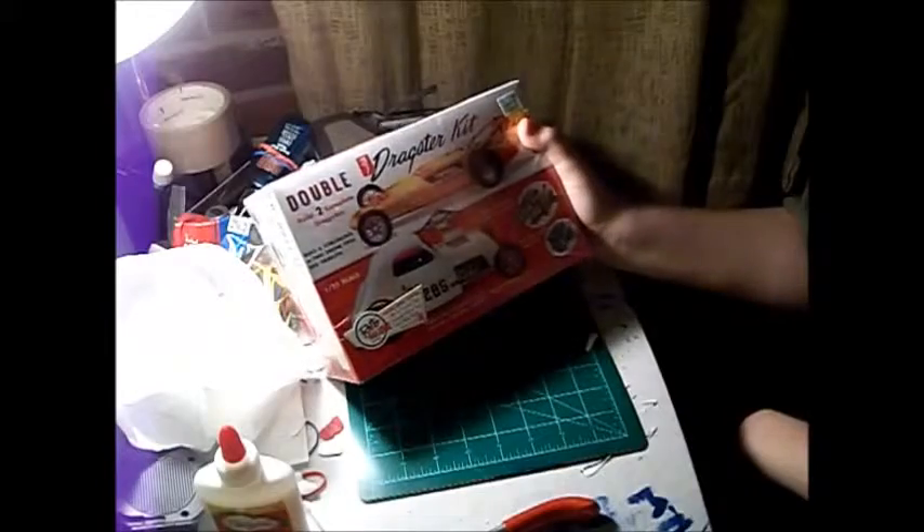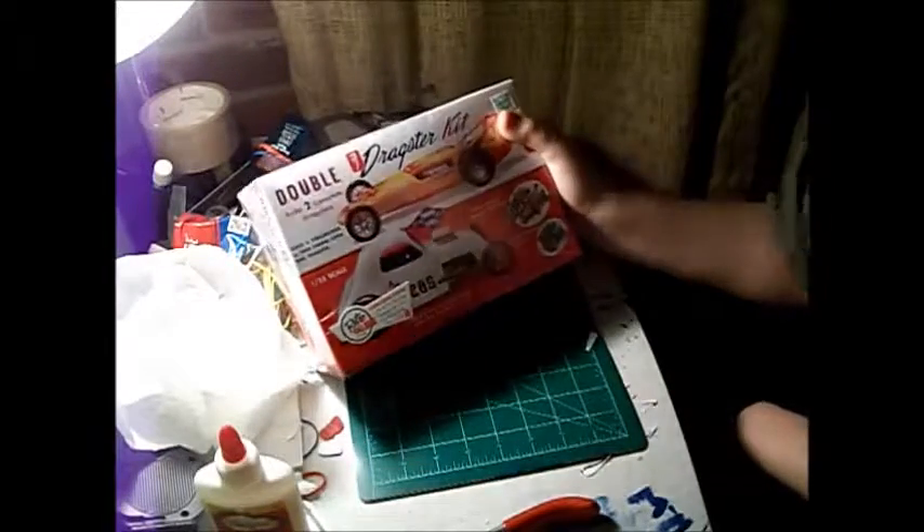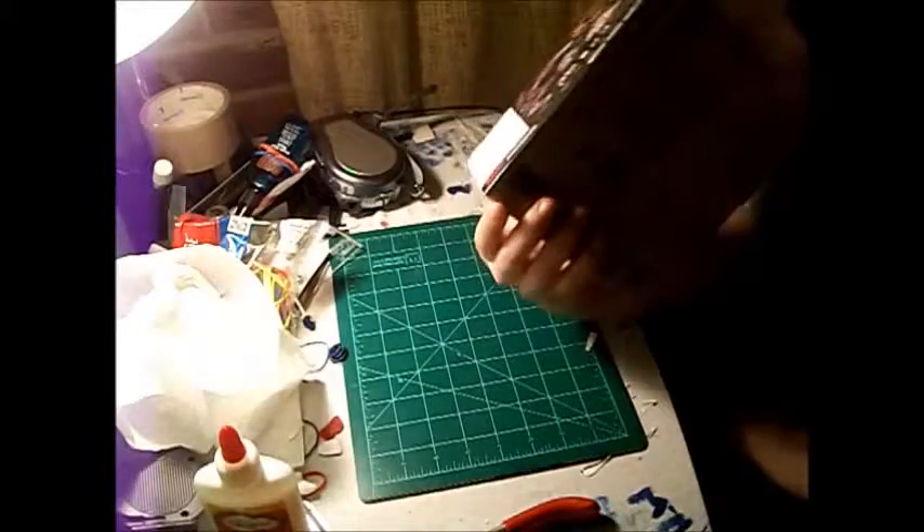Hey YouTube, it's Nicholas Woods here, and I got this new kit. It's an AMT Double Dragster. I got it at Hobby Lobby, and so it's two cars, and I think it has actually three bodies, so that's good.